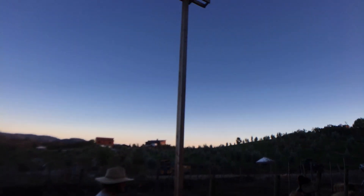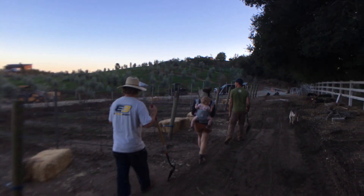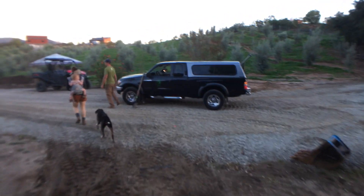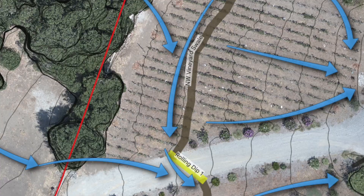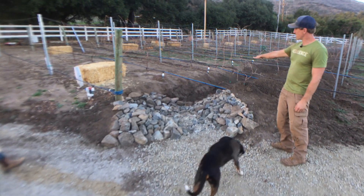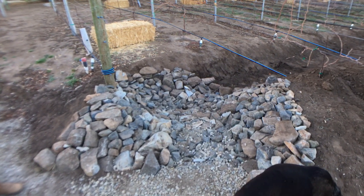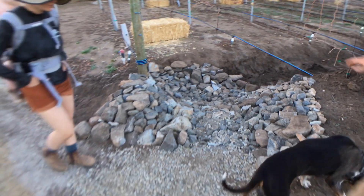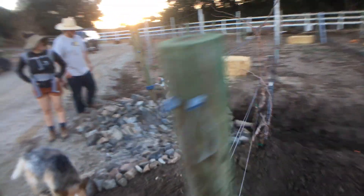For every 15 feet of swale, about one bale should cover most of the disturbed soil. This is the other end of the northwest vineyard swale — here's our armored sill. We've got a slightly deeper dig on this section leading up to the armoring so that we get a little deeper, stiller water. Stiller water drops its sediment better, so it'll clean itself up before it discharges across rolling dip one.